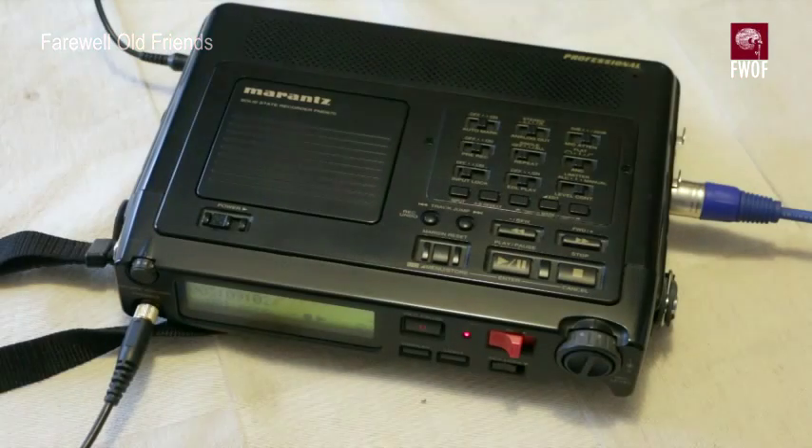This is the Marantz PMD670. It's an early solid state field recorder and you can see from its appearance that it actually follows along the line of a whole load of portable cassette decks that Marantz produced over the previous 30 odd years.